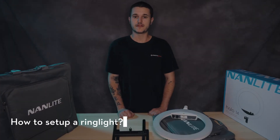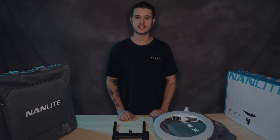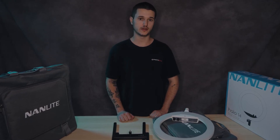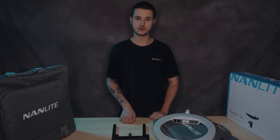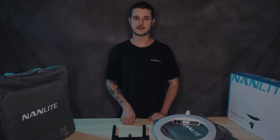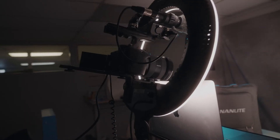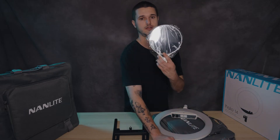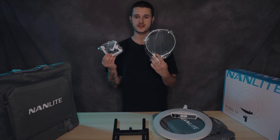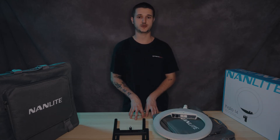Setting up a ring light is very easy. They already have the mounting points to go onto a light stand or any other stand that has the 5/8 pin, or as some call it, a spigot. Your dials for brightness and color temperature are right on top of the ring light and easy to access. We also sell a bracket that allows you to put your camera onto the ring light. If you are not using a camera, these ring lights come with an included mirror or phone holder that you can attach for mobile phone use or just for checking yourself out.